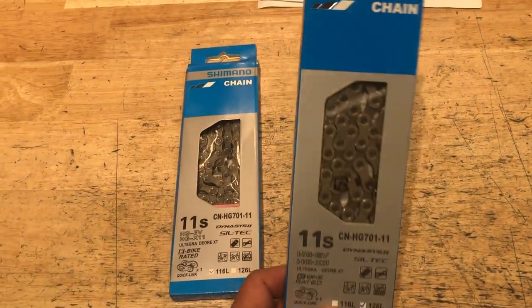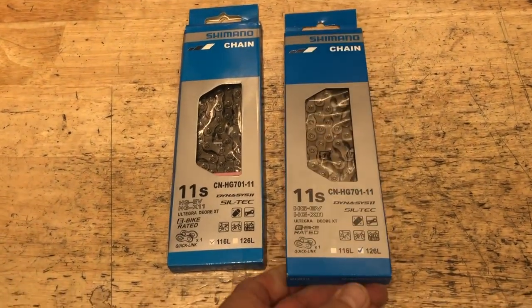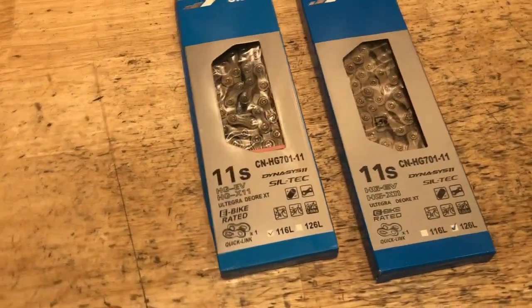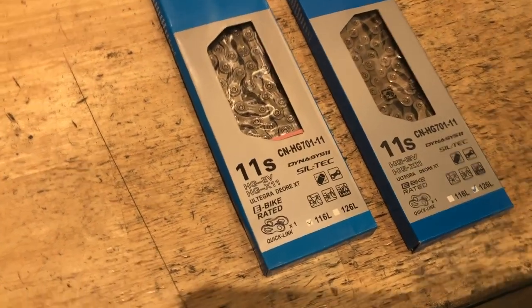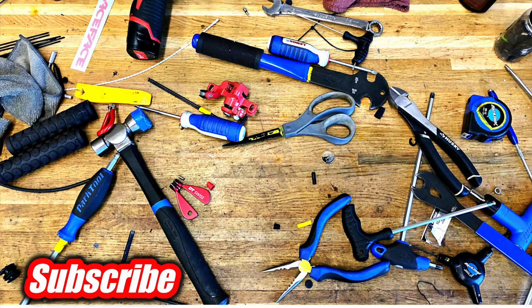This is an HG 701 chain, and if you look down at the corner where it shows the number of links, the real chains are always going to have a hand-marked blue check mark — that's on the Ultegra and XT chain. Anyway, hopefully you found this video helpful. I've got some other videos of my longer tests, so thanks for watching!